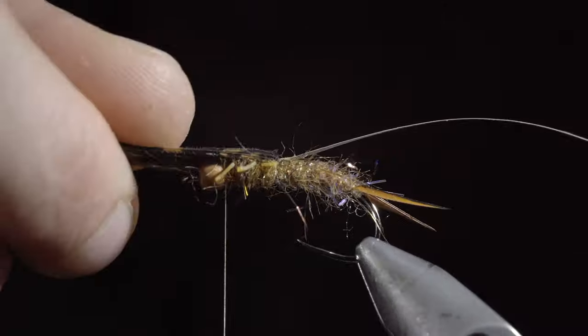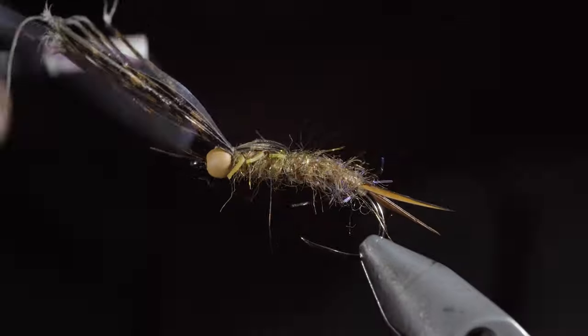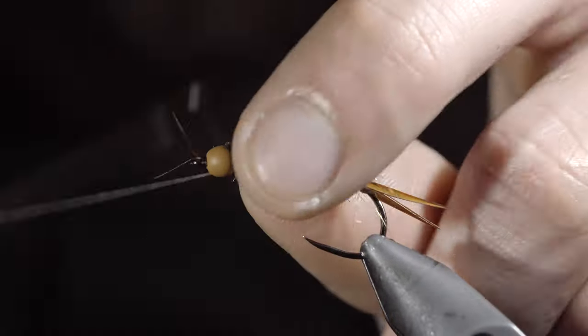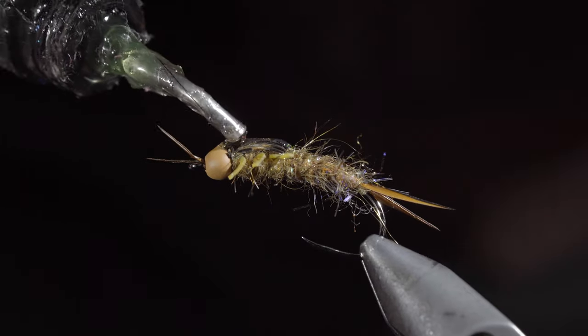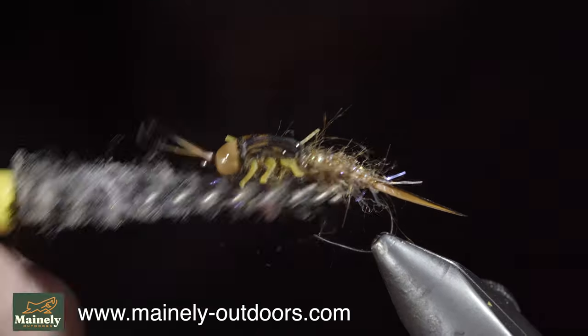Once complete, fold over your turkey tail and secure in place, followed by your mylar. Secure them both tightly, taking thread wraps both in front as well as behind, and snipping the excess free. Whip finish to hold everything in place, snip your thread free, and grab some thin UV resin, painting it over the back of your fly. Secure with a UV light, and brush everything out to give it a nice buggy look.